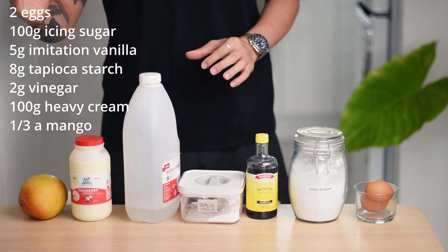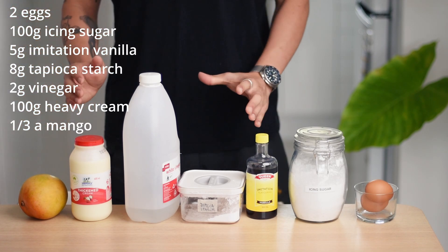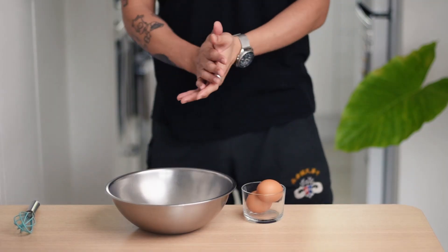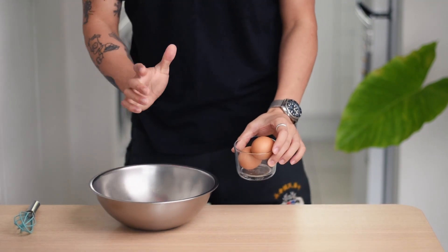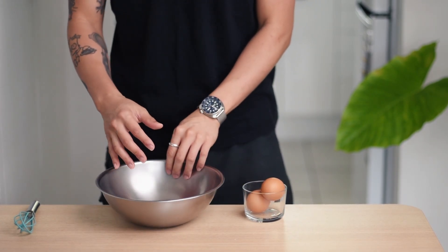And that is all. Feel free to take a screenshot of the ingredient list now — I always make it as scalable as possible, working in whole numbers. With our pavlova, we're starting with the meringue today. Aiming to make a pavlova for two people, I'm using two egg whites.